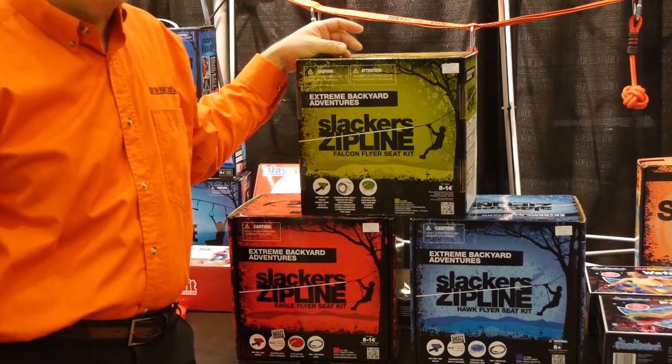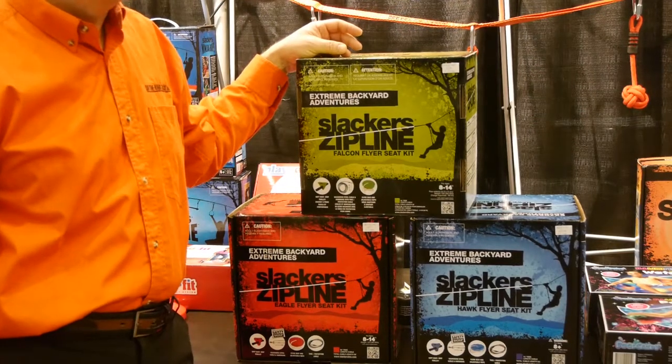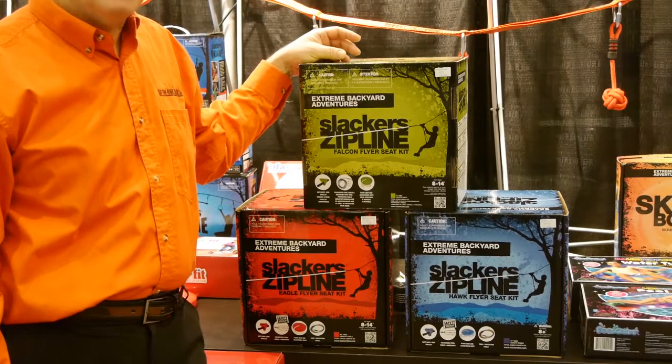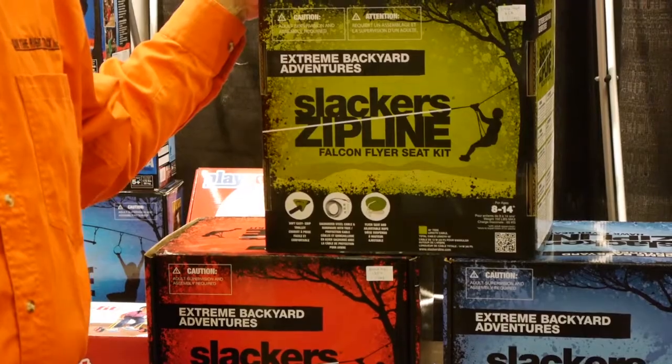We have a wide variety of zip lines — they have a 40-foot, 70-foot, 90-foot, and a 103-foot one that has lots of LED lights on it. These kits also include a seat.